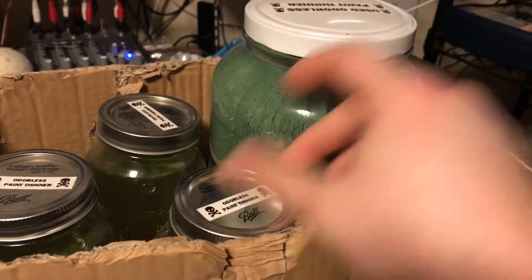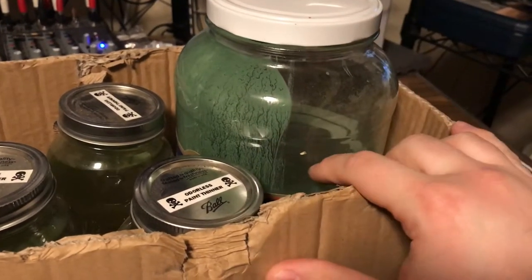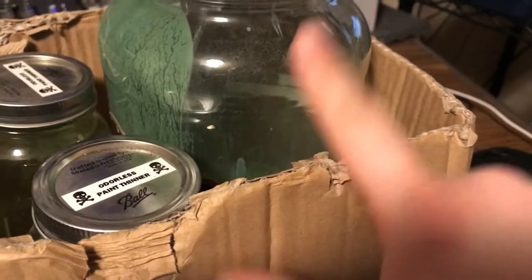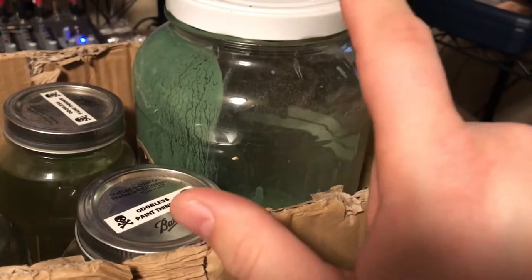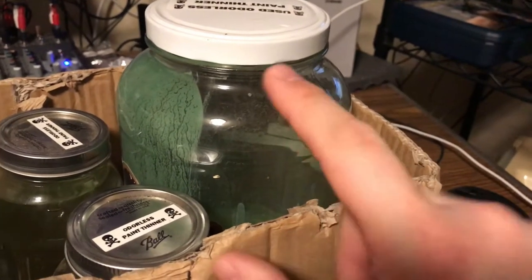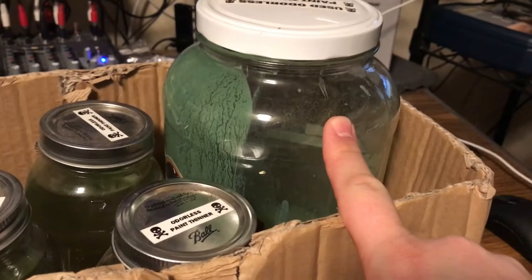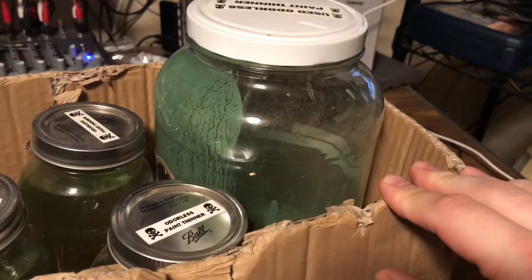Once you put used thinner in the jar, everything will settle towards the bottom and eventually you'll have an amount of sludge — leftover paint and such. I will pour as much of that out of here as I can into an empty metal paint bucket, which I can get at the hardware store. Then I seal that up and once it's full, I take that paint bucket to my household hazardous waste center and they'll dispose of it properly.